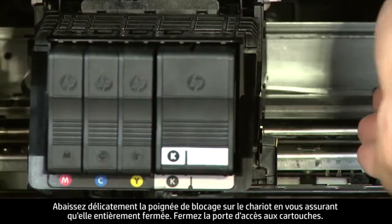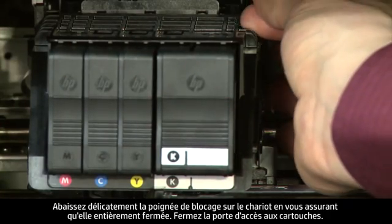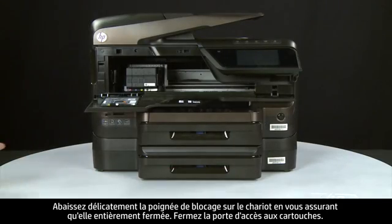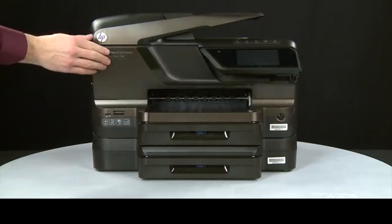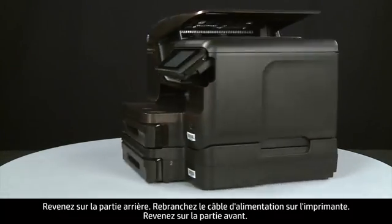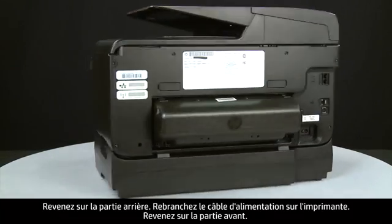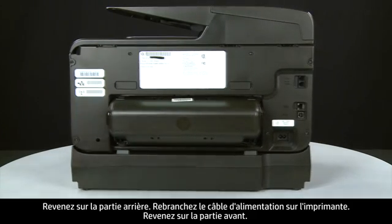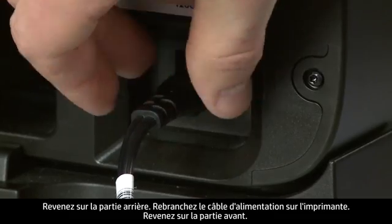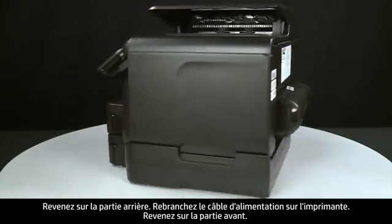Carefully lower the latch handle on the carriage, making sure that it is fully closed. Close the cartridge access door. Turn to the back and reconnect the power cord into the printer. Return to the front.